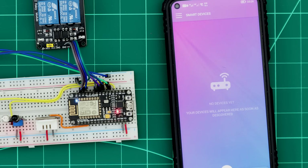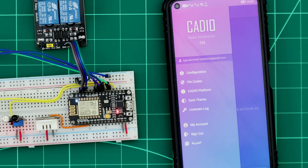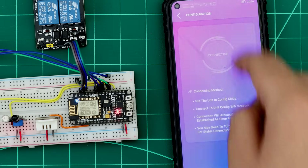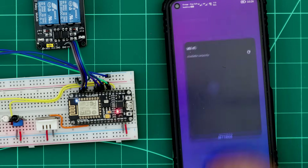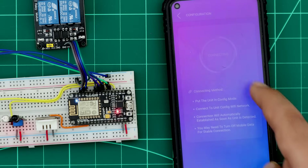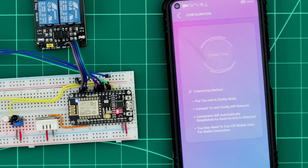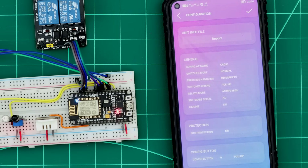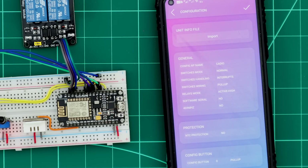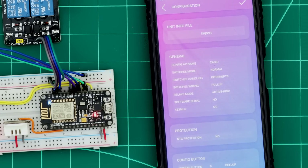After KDEO firmware is installed on the ESP, the ESP will create a Wi-Fi network for receiving the info file and configuration. We open the KDEO app, go to the Configuration section, and connect the phone to the ESP Wi-Fi network. In seconds, the connection will establish and the info file page will appear. The info file page creates the info file based on our preferences, and all code will be internally created with the power of AI.